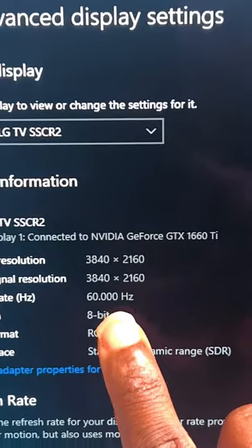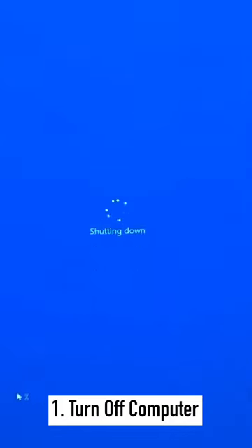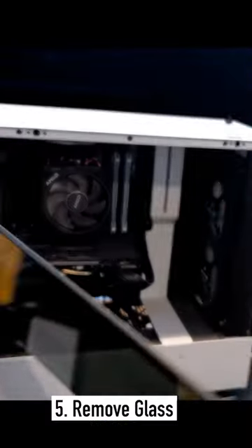I bought the LG C2 but my graphics card caps it at 60 hertz, so I picked up a new graphics card to install. Turn off your computer, wash your hands, remove the cables, remove the screws, and remove the glass panel.